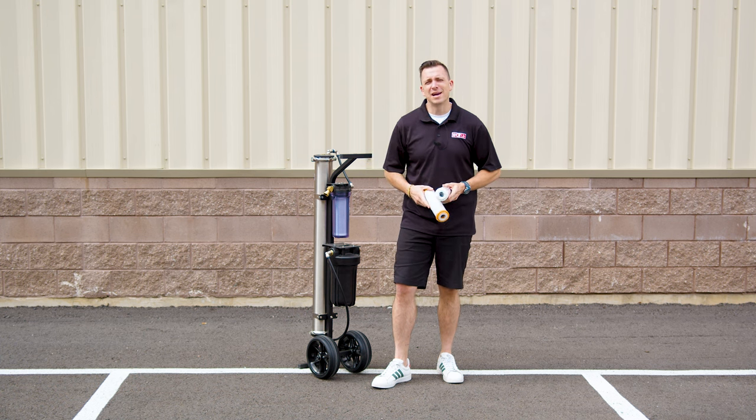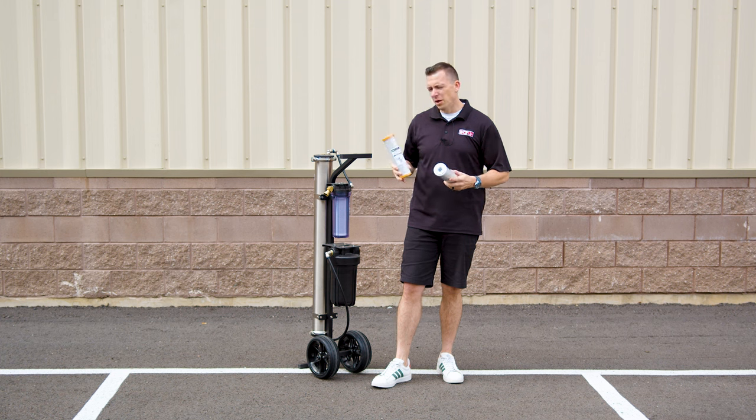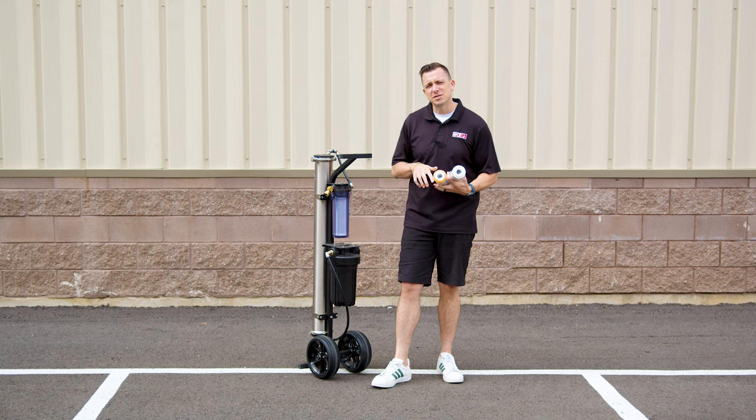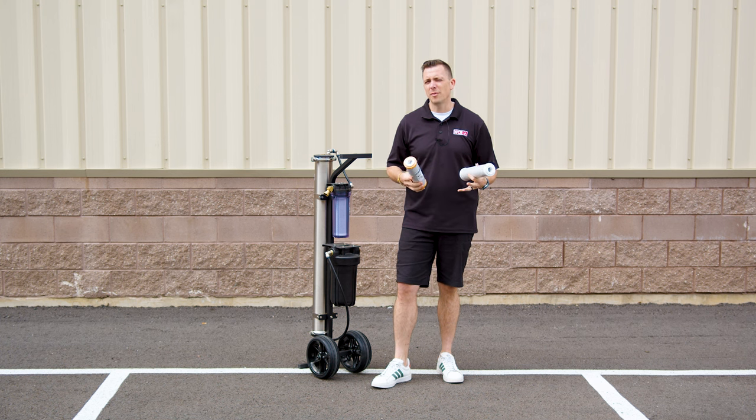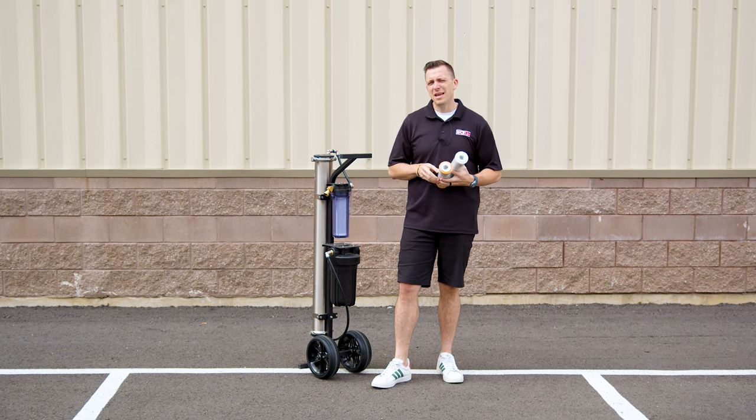Hey, Jersey here with windowcleaner.com. Let's talk about the chloramine filter. All systems are going to have a pre-filter — it's always the first filter. A lot of them are going to have a standard carbon filter, but there's something called a chloramine filter, and it really comes into play if you have chloramines in your water.